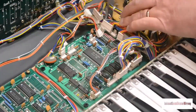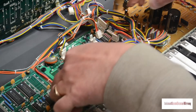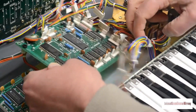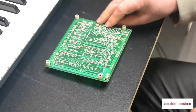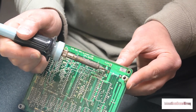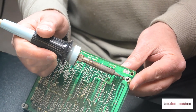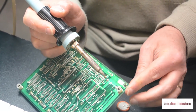Four screws later, and the board is clear and ready to be removed. There we have it. By flipping the board over, it's pretty easy to see where the two battery contacts need to be unsoldered. Some careful work with the soldering iron, and we have the battery free and clear. It's out!